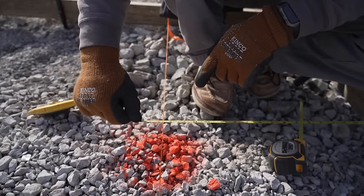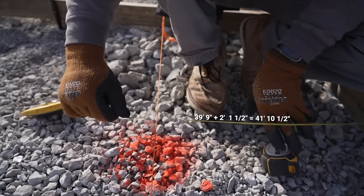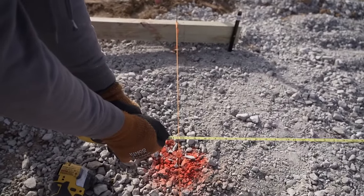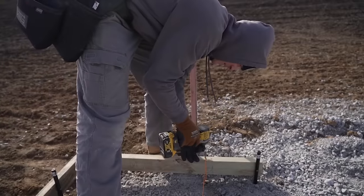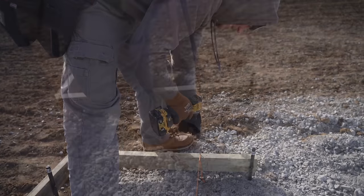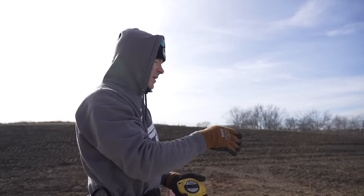Now I can pull eight foot on center all the way across. If I go over to that other string line, it should read 41 feet 10 and a half inches if my math is right. And it reads 41 feet 10 and a half — so I might move it out about an eighth of an inch, because I want this to be perfect. We're at 41 feet 10 and a half, so now we'll go down to that side and make sure these string lines are perfectly parallel, and then we'll work on our two end walls.